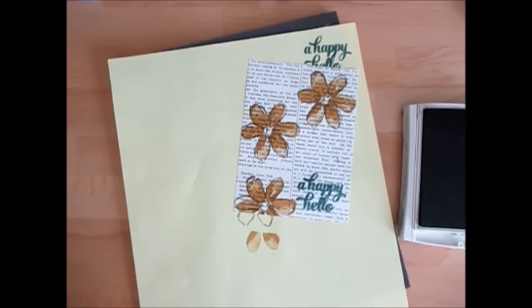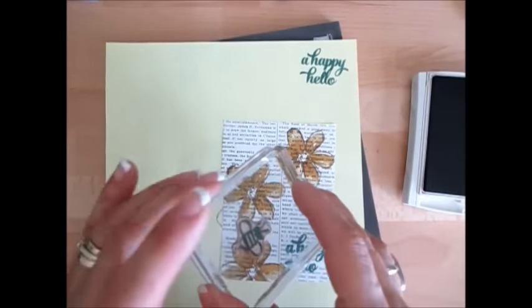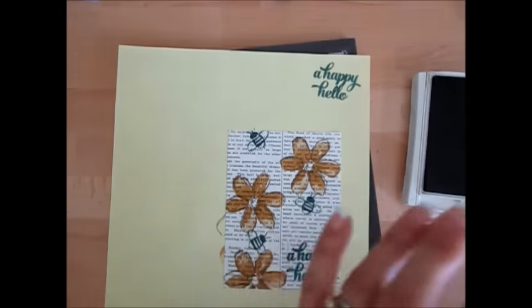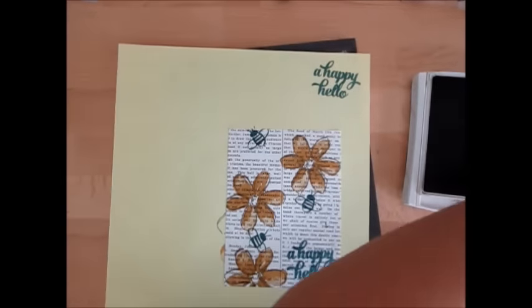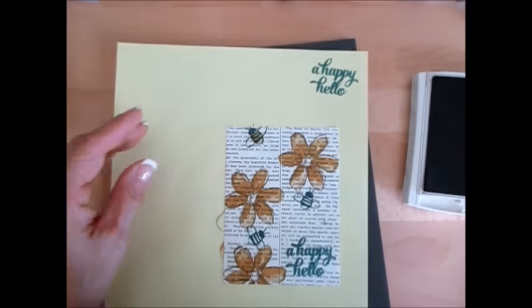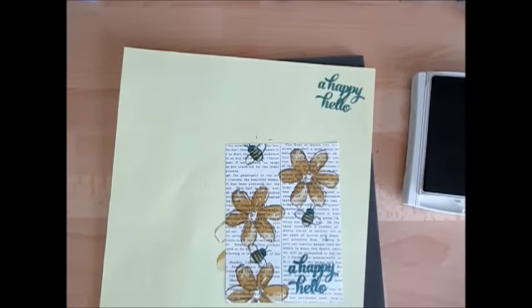I wanted to use the bee, but really I should have black ink. I don't have black here and I'm not turning around to go get it, so we're still going to use the bee but in Lost Lagoon. There's a little dot that goes in the center of the flower or fits perfectly on the side of the bee. Let me wash this, and then I'm going to use Hello Honey for that. Now I really need to go get a pen — I'm going to show you why.